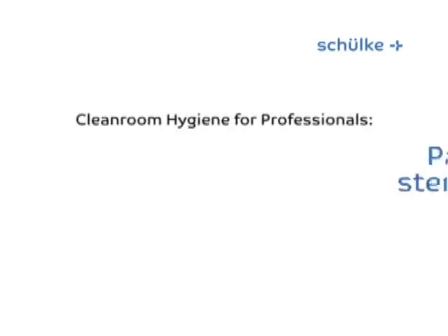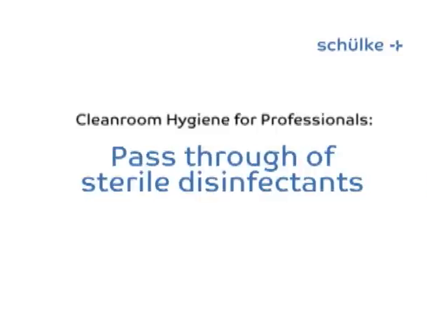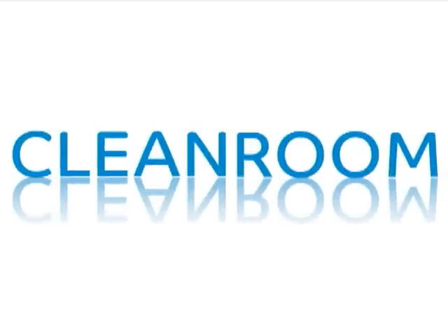In the following, we would like to deal with how sterile disinfectants can easily and safely be passed in and out of clean room areas. First, we should take a look at the clean room area itself. Special structural measures such as airlocks or air filters make sure that as few foreign substances as possible, such as dust or bacteria, enter the clean room.